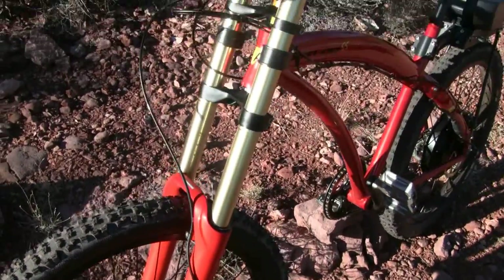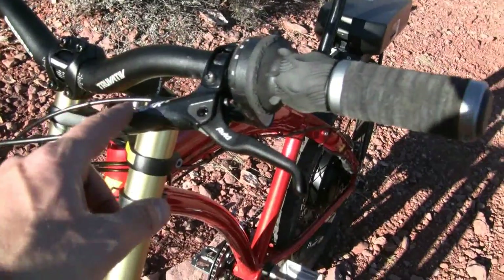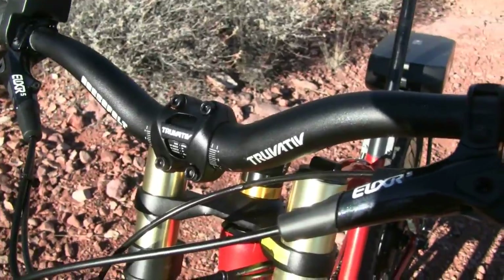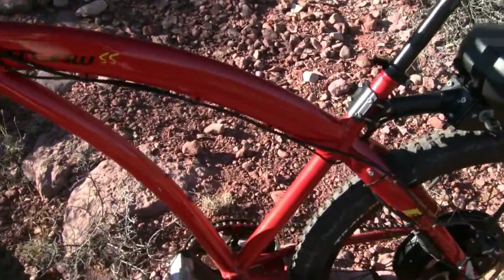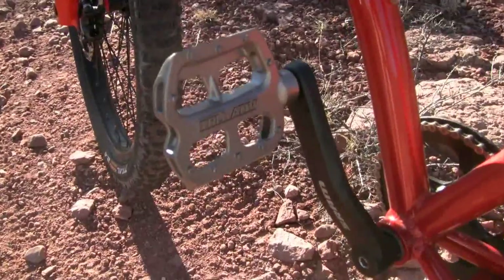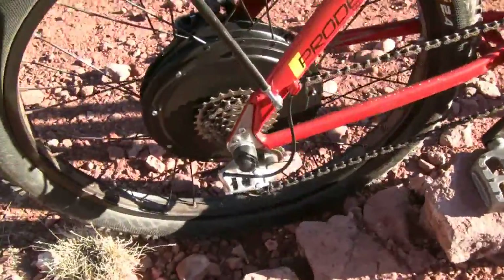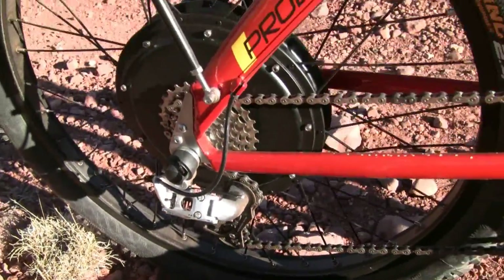Here are the Avid Elixir 5 hydraulic brake levers — pretty standard in the mountain bike world. You can also see the Truvative handlebars and Truvative stem, also well-known brand names. As we come around, you can see the Truvative platform pedals and the SRAM cranks on the bike. And taking a look at the SRAM X9 rear derailleur — nice, crisp shifting.